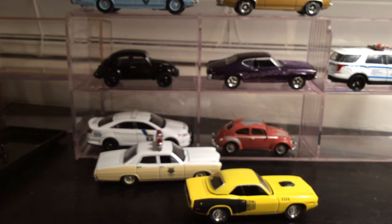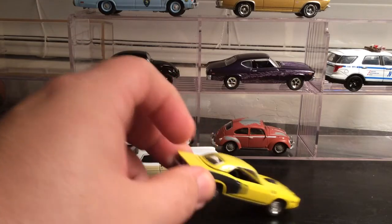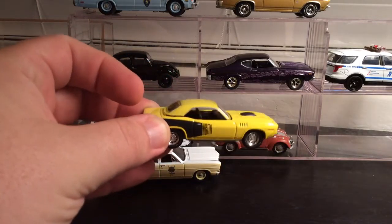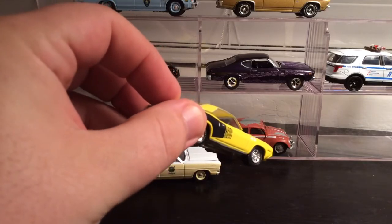Greenlight is usually pretty good about customer service. I know Vic from Cambodian Holiday had a trailer hitch that broke, he messaged them, and they sent him five or ten trailer hitches within two or three days. So hopefully they'll do something to make that right.